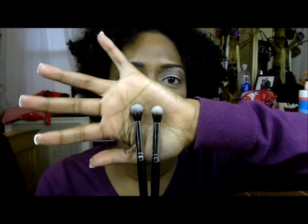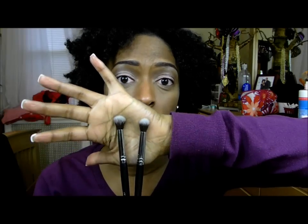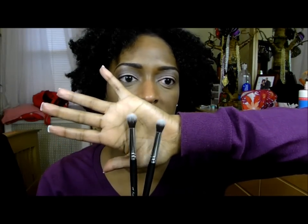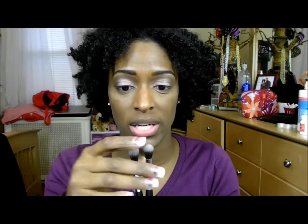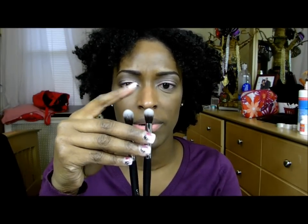What I ordered from Sedona Lace was something very, very small. I ordered two of the synthetic blending brushes, which come in the Vortex brush kit. At the time I went to order the kit, it was sold out — it's back in stock now. So I just ordered these two because this brush was kind of the main reason I was getting the kit. I love synthetic brushes. I ordered two of the EB-13, which is just a synthetic blending brush. Really, really like those.